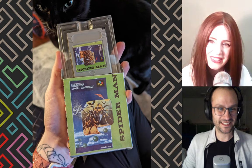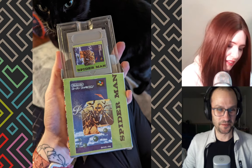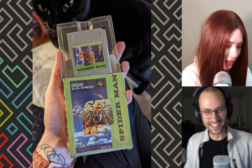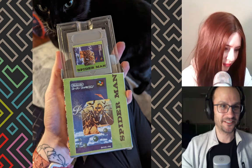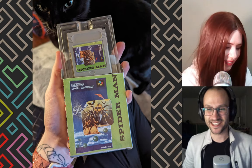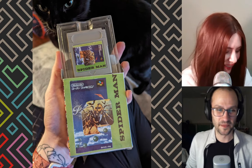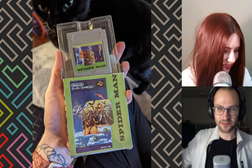We've got Nintendo Super Famicom and Pilot Wings. The picture is actually from the TurboGrafx-16 game, the Legendary Axe.